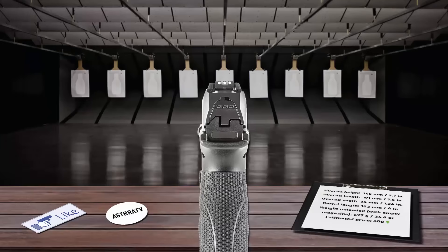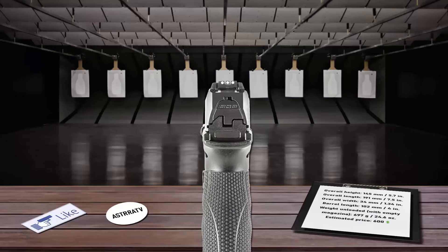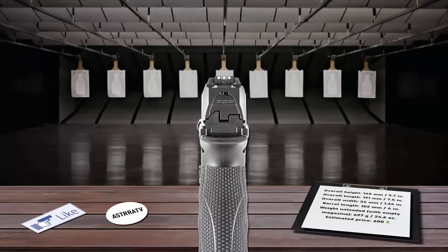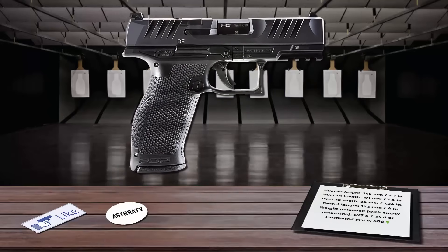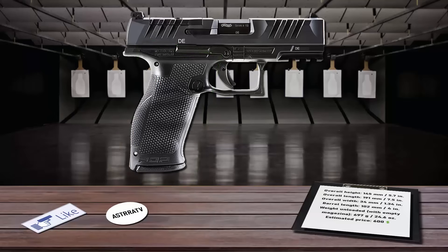The dovetailed, adjustable sights offer intuitive target acquisition when used without a mounted optic, and ensure reliable co-witness with mounted optics for unmatched reliability. The stepped chamber and stainless steel barrel readily withstand high-pressure plus-P cartridges, while the performance duty grip texture ensures a dependable, non-slip grip for improved control. The pistol feeds from 18-round magazines.